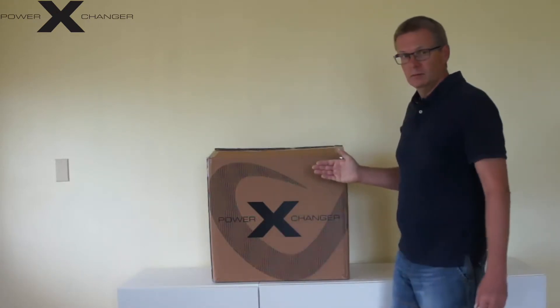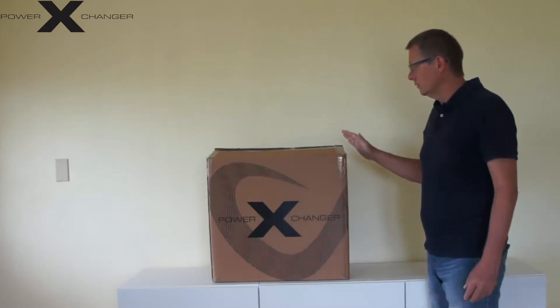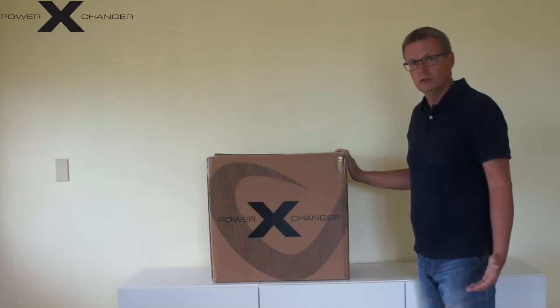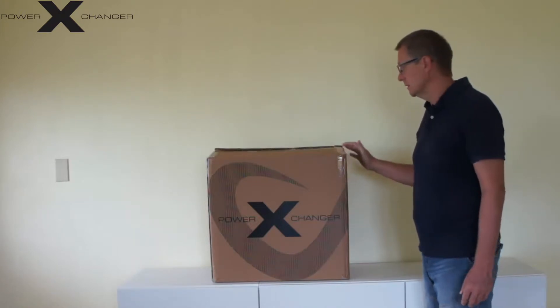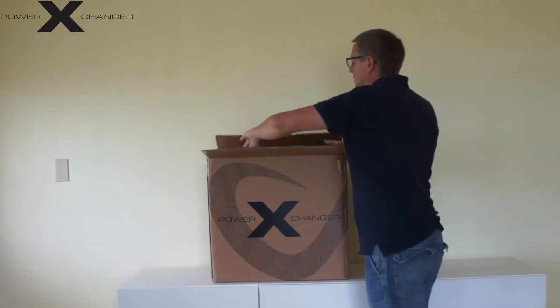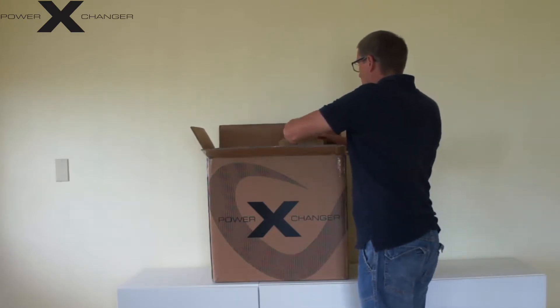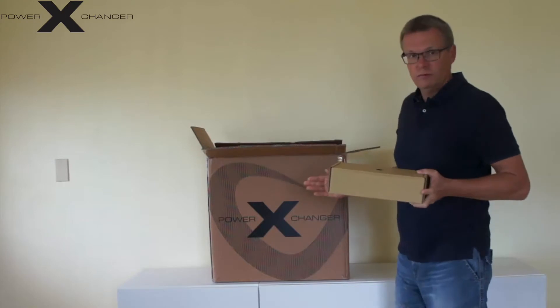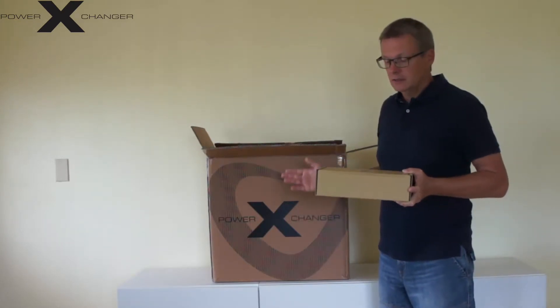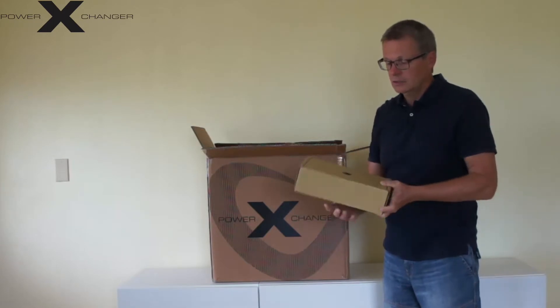I am going to show you what you get in the box. First, you get it in a very good and stable box so when it is shipped around the world to reach you it will come there safe and sound. This unit that we have here is the sine series.